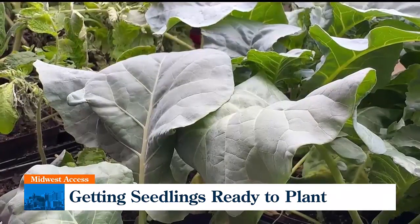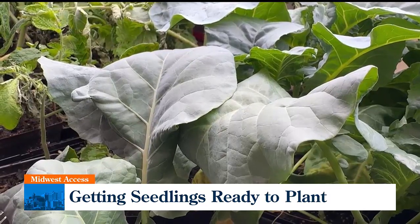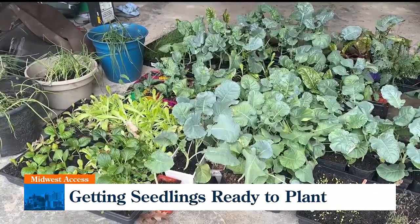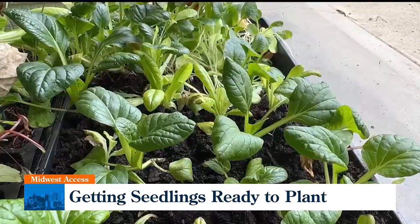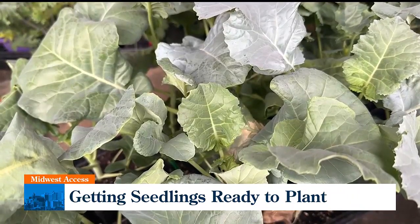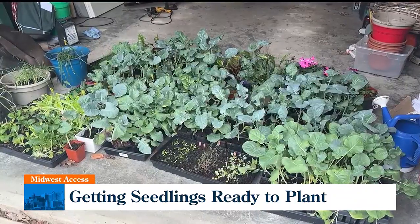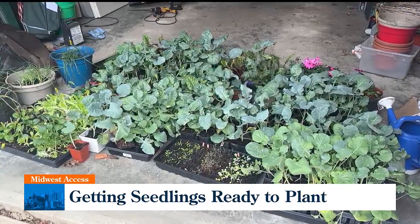These are the seedlings I'm hardening off to put into my spring garden. They're in my garage right now — there's broccoli, lettuce, kale, chard, onions, bok choy, and a bunch of other greens. You want to start by bringing your seedlings outside in the shade, or on a cloudy day that's not going to get too much wind, so block them from the wind at first. Wind helps strengthen their stems and leaves, but you have to help them adjust slowly.